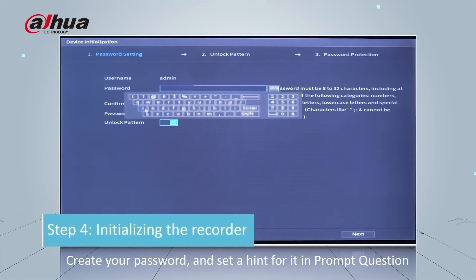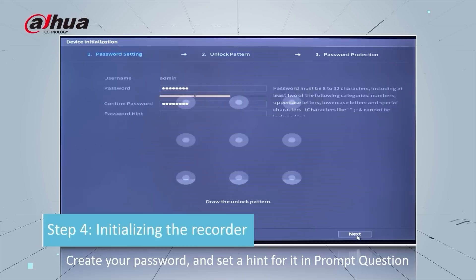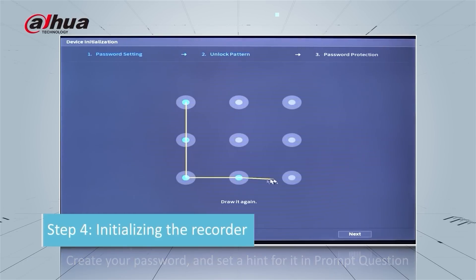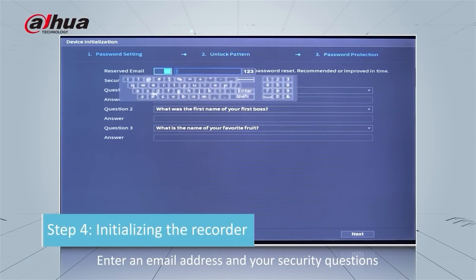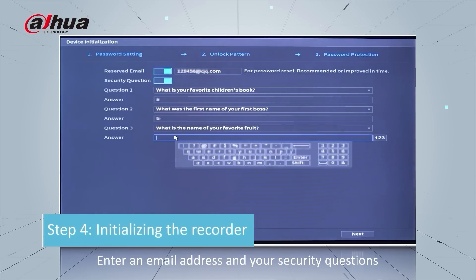Create your password and set a hint for it in the prompt question, then click the Next button. You can also create a pattern lock for yourself. Now enter an email address and your security question and click Next.